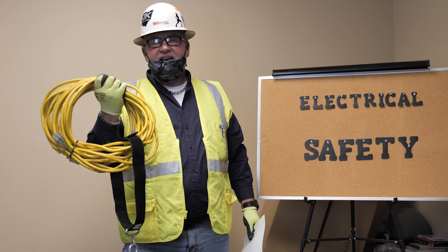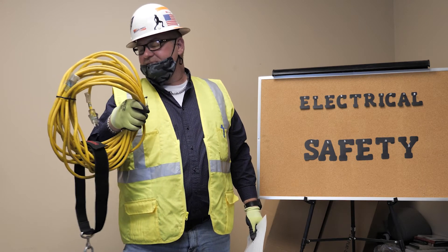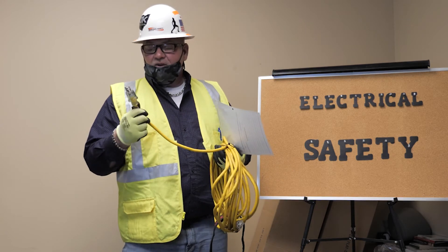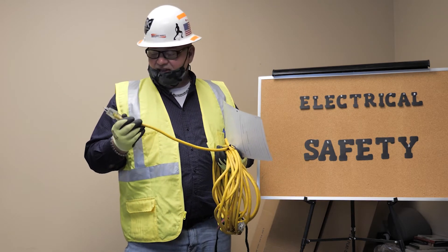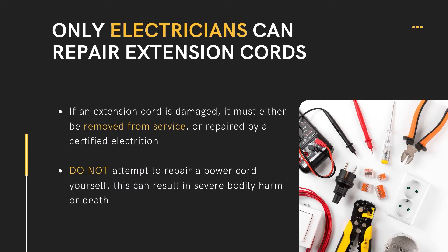There should be a white piece of tape on here somewhere indicating that the quarterly extension cord inspection was performed. Another issue with extension cords: we cannot repair these unless you are a certified electrician, and with that you are able to return this extension cord back to the UL listing.